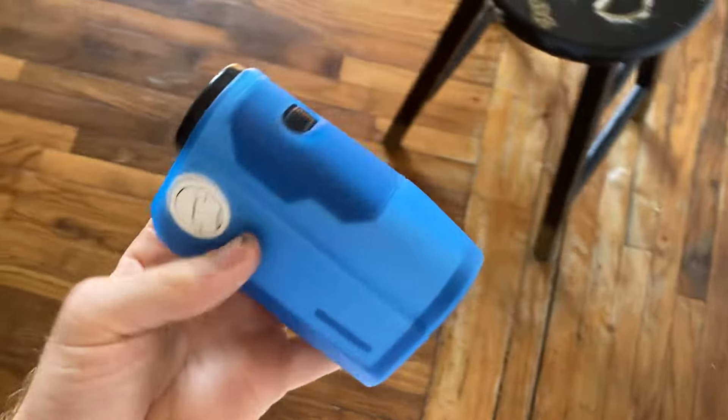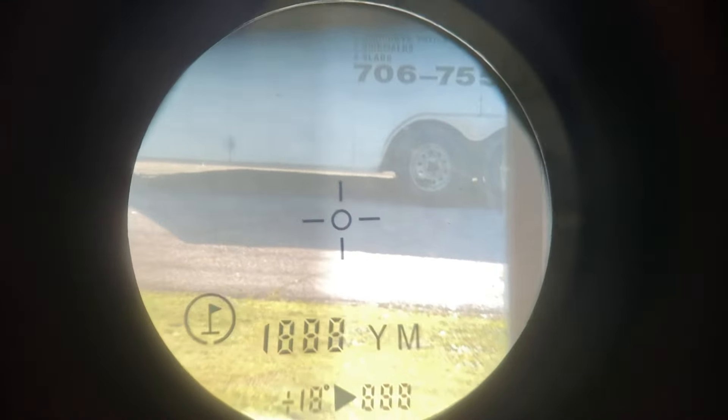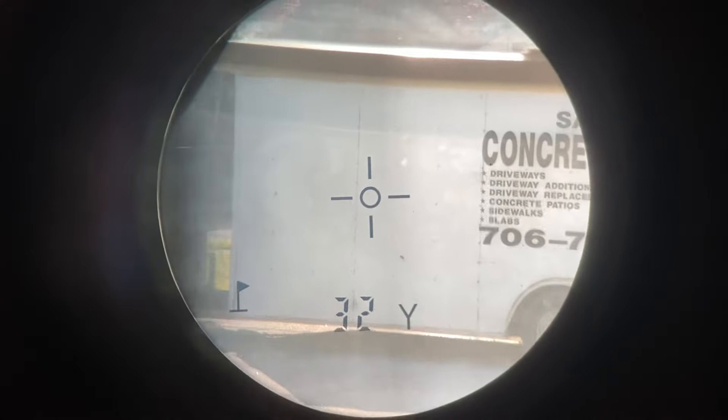So with the Bushnell, you've got one button on the top. When you look through the range finder, all you're going to do according to the manual is press the button and hold it down to turn it on and it's going to cycle. So we've got our option for meters with jolt, meters, yards with jolt — so we're going to stop right there on yards with jolt. So now we've converted it from meters to yards, and now when I shoot it'll do 32 yards with jolt.